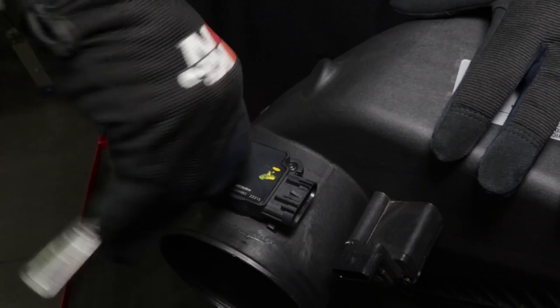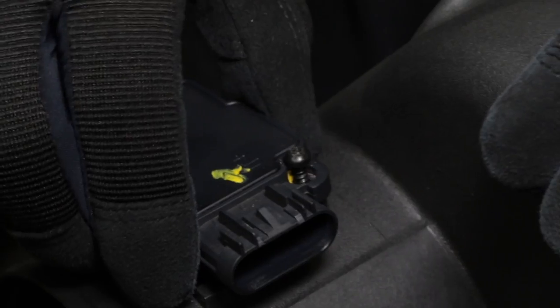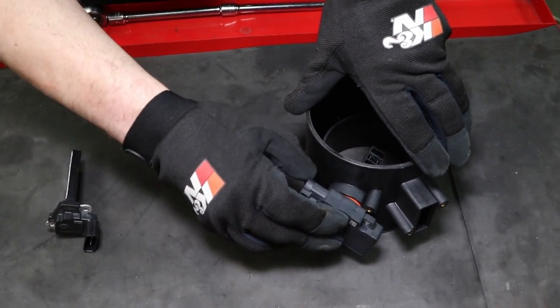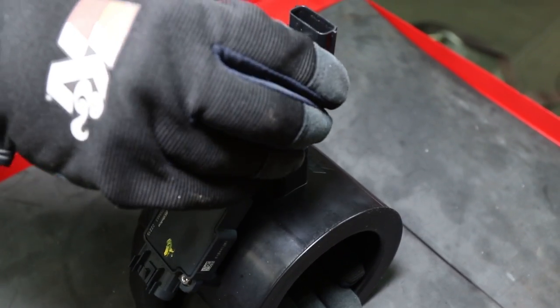Remove the screws securing the mass air sensor and humidity sensor to the factory air box and then remove the sensors. Install the sensors into the K&N mass air sensor housing and secure them with the provided hardware.